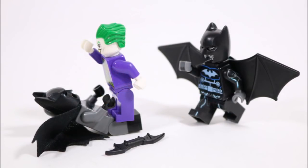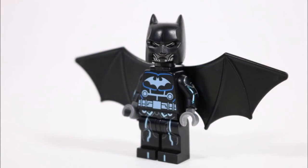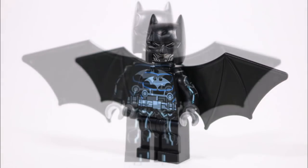So thanks for watching, guys, and if you'd love to know how to put our Batwing together piece by piece, you should watch on now to check out the all-important build tutorial. So let's cue the music and get this tutorial started.